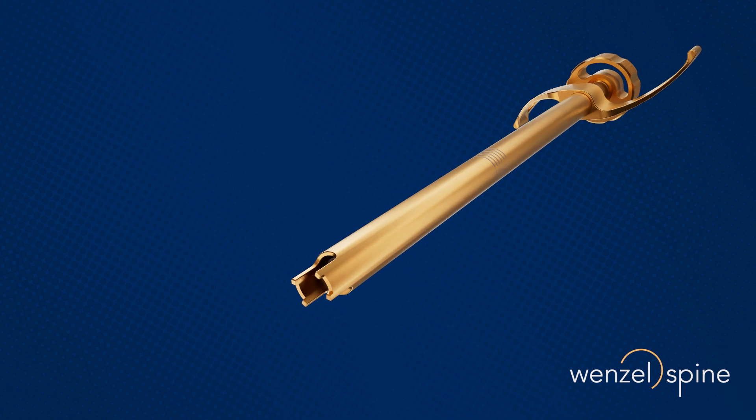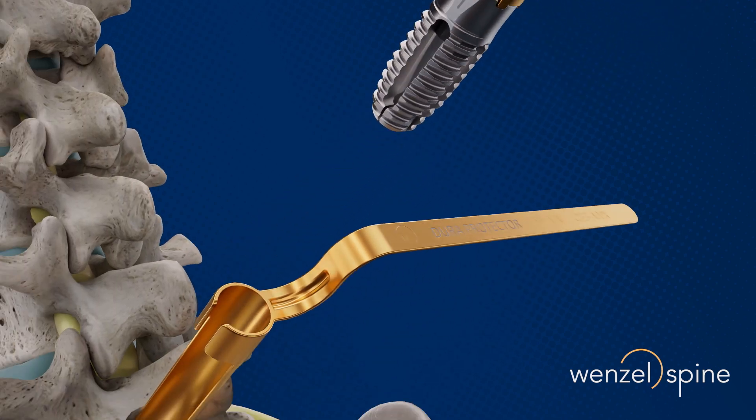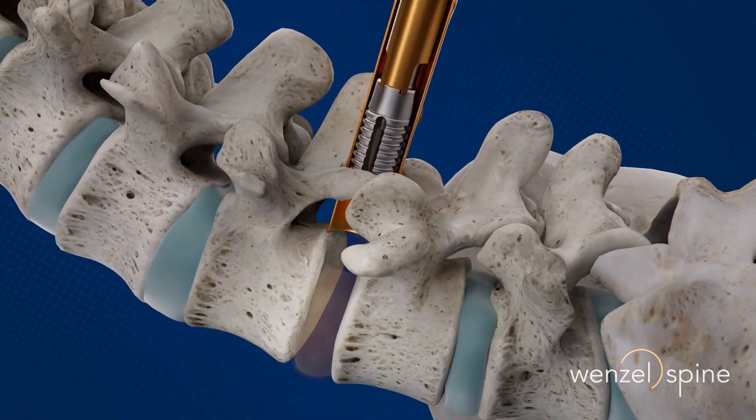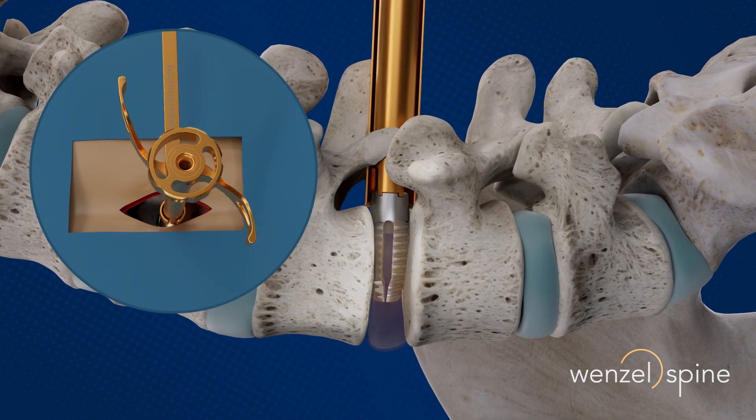Once the optimal implant size has been determined, the implant is loaded onto the inserter with the nerve root and the thecal sac protected. The Verilift device is advanced into the prepared disc space by rotating the inserter handle clockwise.